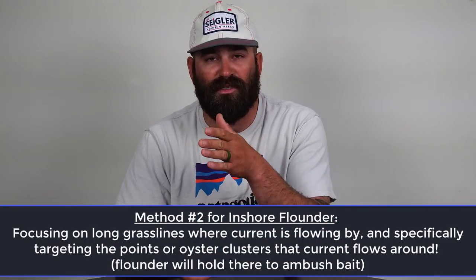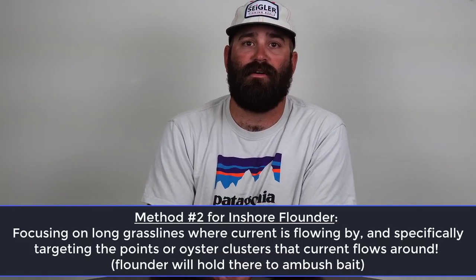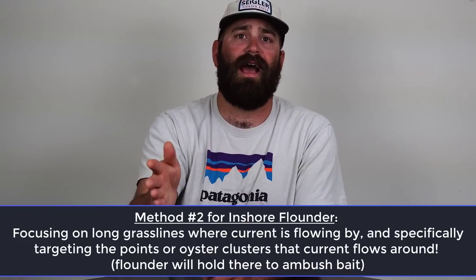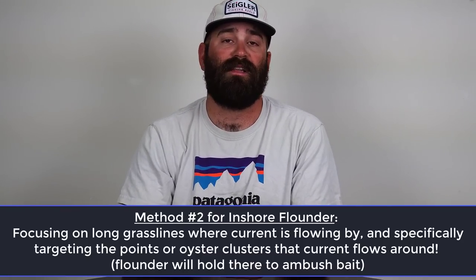The other big thing I like to do is find long grass edges that have little small points and some oyster rock around them. Get really tight to the grass, make a long cast down the grass edge, and just drag or bounce that bait back to me quite close to that grass edge. As the tide drops, I might work a few more feet out progressively, and that can be a very productive way to catch those fish as well.